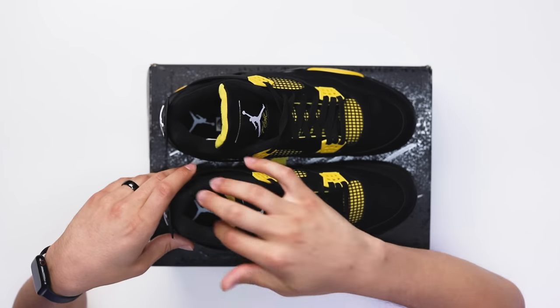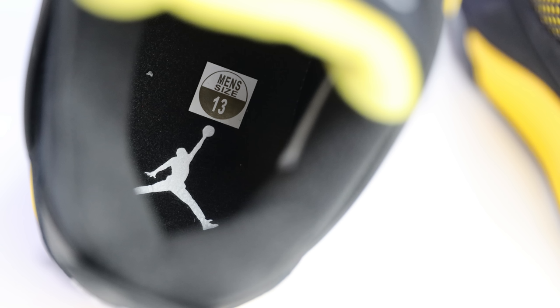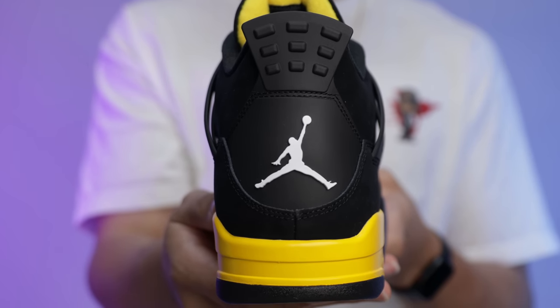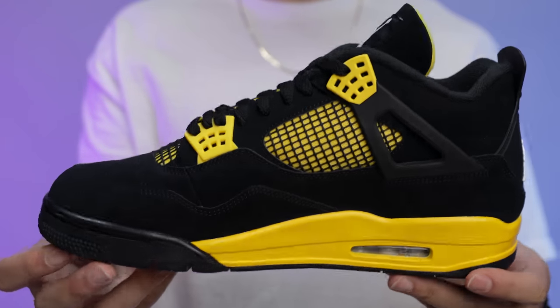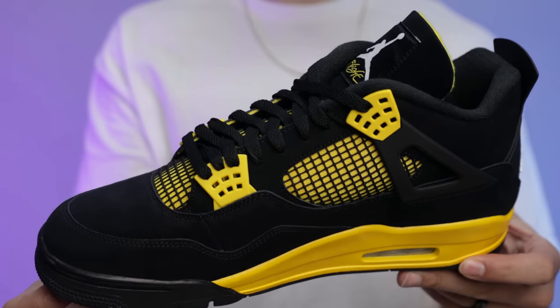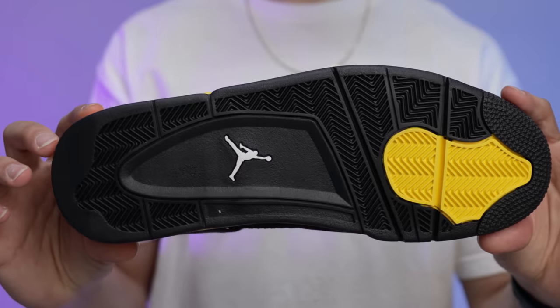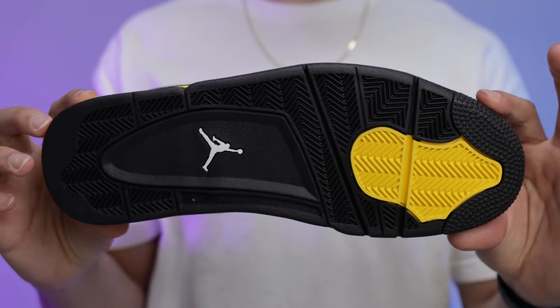On the sock liner and insole, you've got all black with a white Jumpman on the center of the heel, and on the back end a black tab with a white Jumpman. A lot of people have said they wish they would have done Nike Air, but personally I think it's great they went with the Jumpman, because these are not OGs. I feel like it's cool to help distinguish the difference between retros, OGs, and different generations. I'm still happy with the Jumpman on the back.